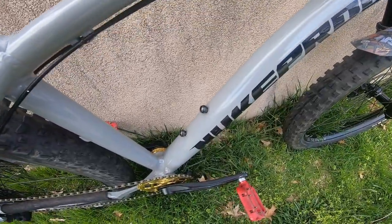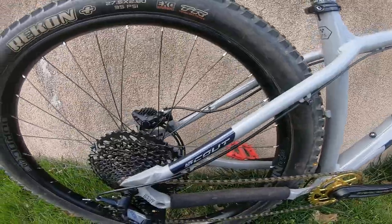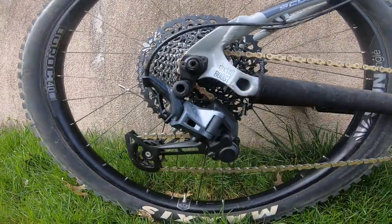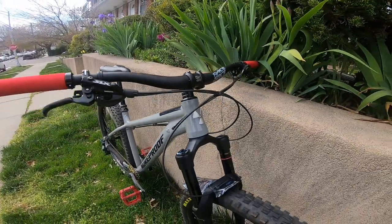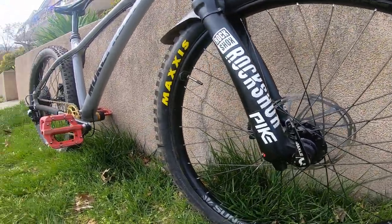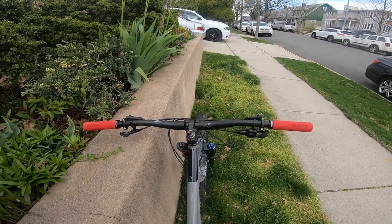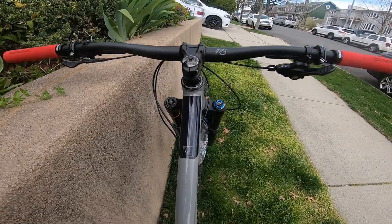I am running 2.8-inch Maxxis tires — Recons in the rear and DHF in the front — running tubeless. I have a 150mm dropper post. The bike has a very short seat tube, so the standover height is very low. The frame also has a threaded bottom bracket, so it is easy to service, and it can take a maximum of a 34-tooth round chainring.